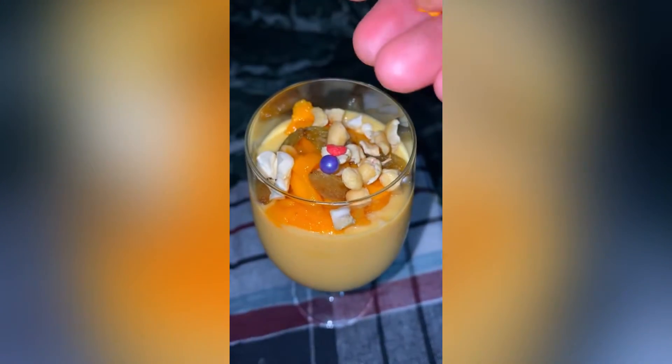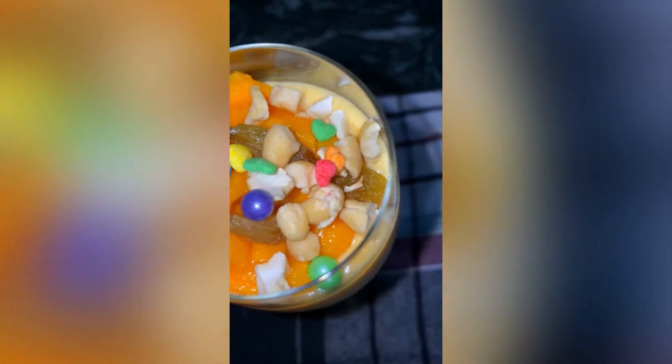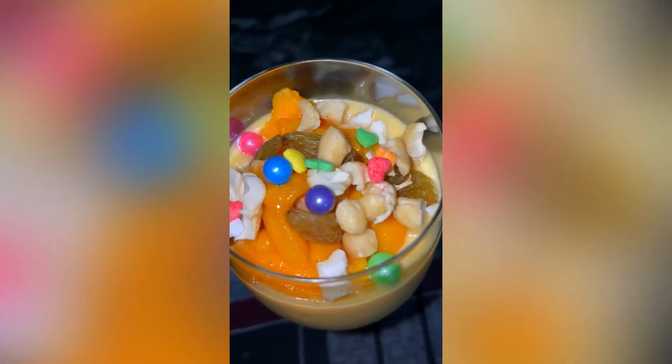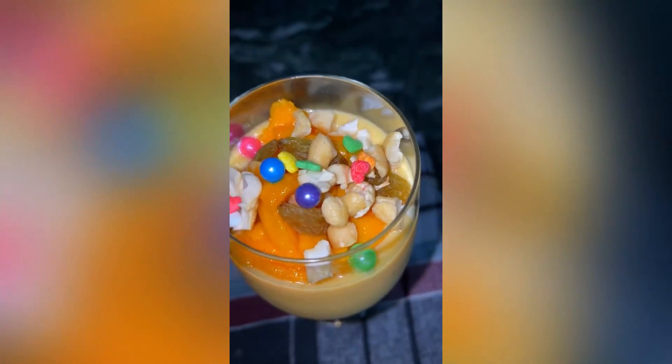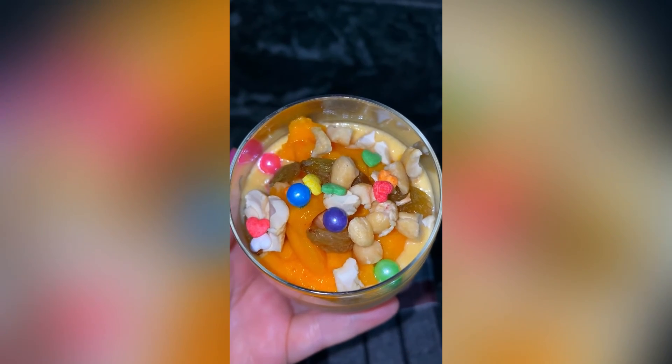So guys, this is the three of us. Now let's wrap up the vlog. Thank you so so so much for watching our blog. Bye bye, take care and love you all. Cheers — cheers to life, cheers to us, and cheers to mango season!